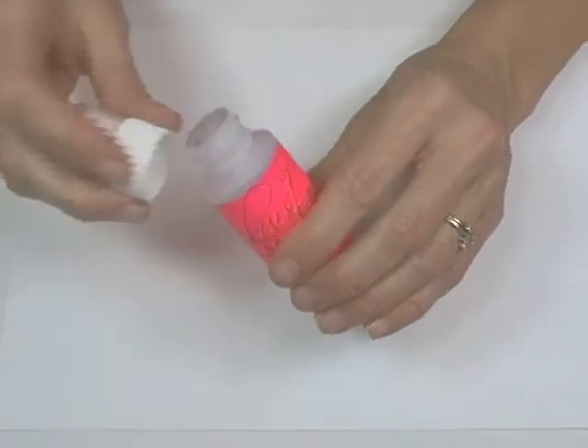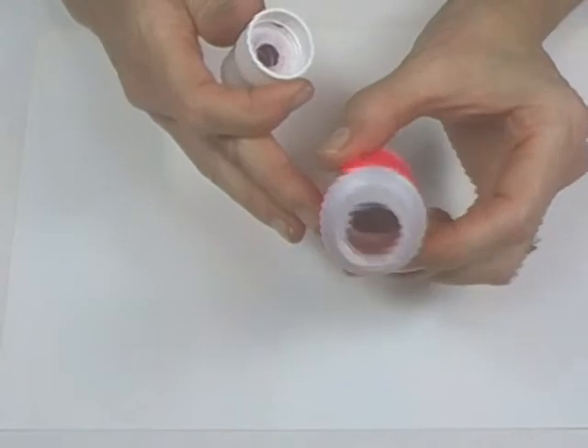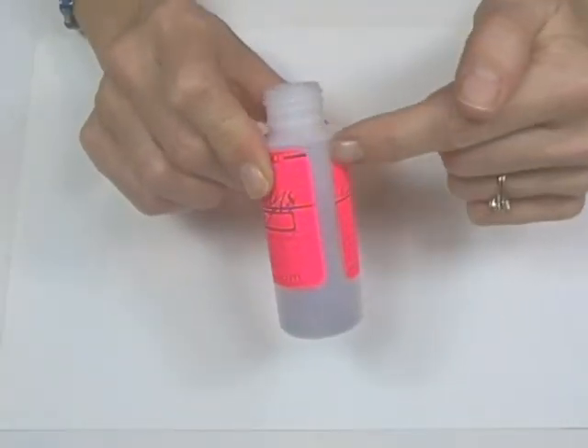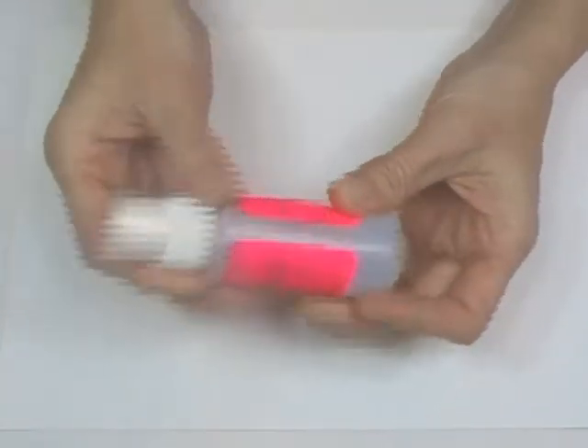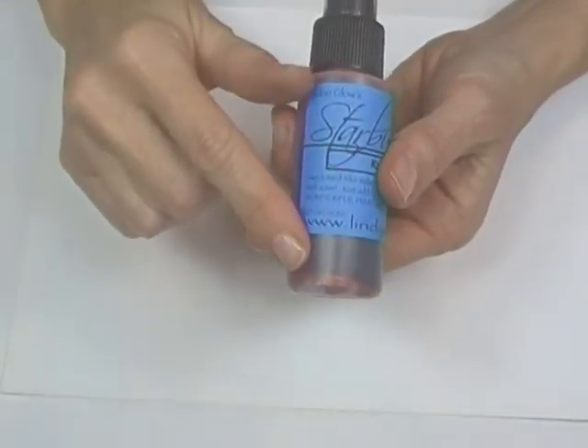The Starburst Stains arrive with the dry ingredients in the bottle — you'll need to add water to activate the stain. For best results, use hot water and add to the fill line or to the top of the label. Let sit for 10 minutes, then shake vigorously to mix the ingredients. After sitting, the metallic powders will settle to the bottom, so make sure you give the bottle a good shake before each use.